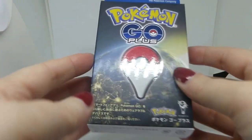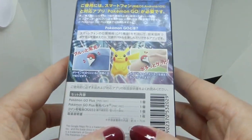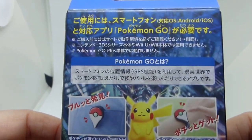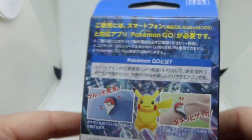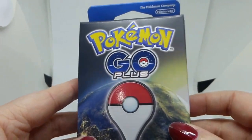Hi, I just got Pokemon Go Plus and I thought I would open it with you and we can all have a look. I got the Japanese version and I'm in England, so I'm not 100% sure if it's actually going to work, but I thought it might so I'll give it a go.